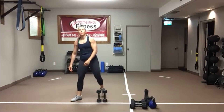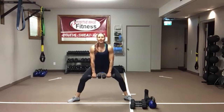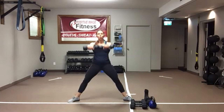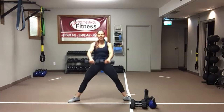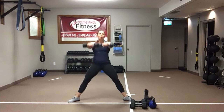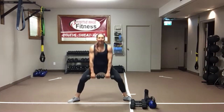One more time — shake it out, grab water. Last round: grab a seat, stand tall, bring those arms up parallel to the floor. Engage that core, keep those shoulders down and back. Squat jacks are coming up next — the one move that's not really a combo. When the timer goes, make sure all your dumbbells are out of the way.